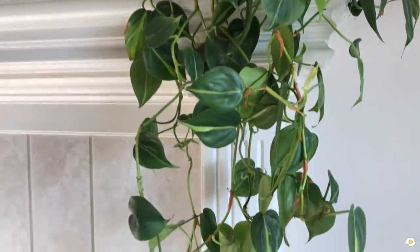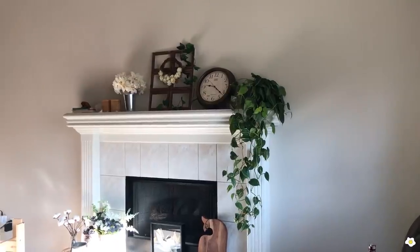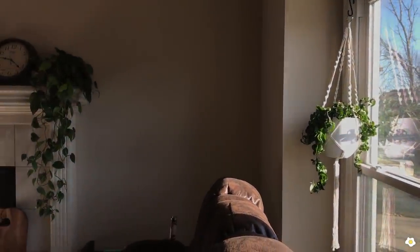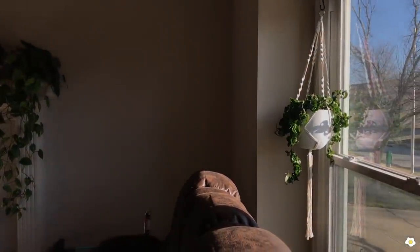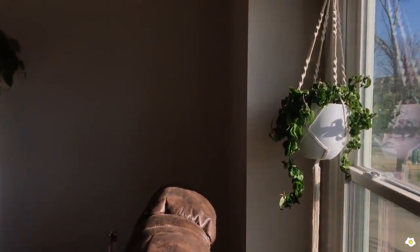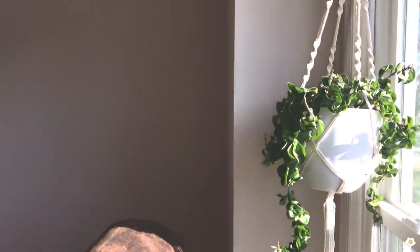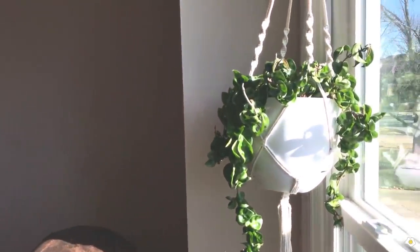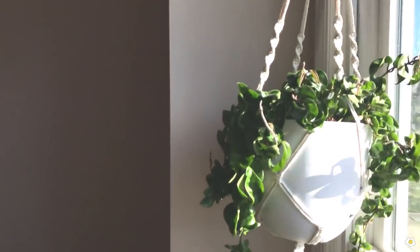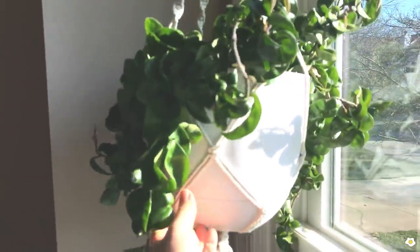Some of the leaves don't have very good variegation. On the right side of my fireplace I have big east-facing windows — I'm sorry for the inconsistent lighting, the windows make it very hard. I have three plants here. The first one is a Hoya Hindu Rope. I put it on a macrame hanger. I think it looks very nice and it's grown quite a bit.